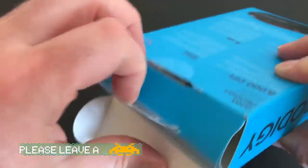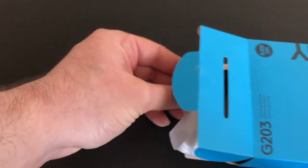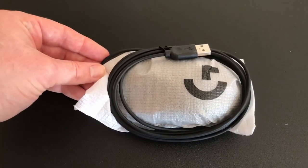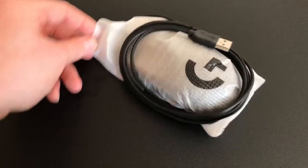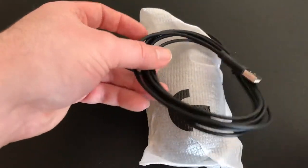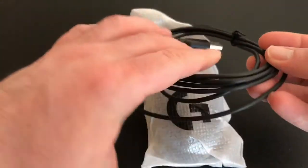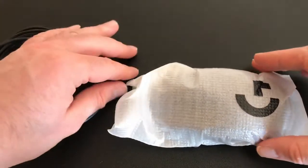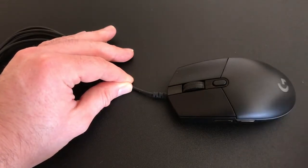Once you cut the little tab at the top you can open the box and the mouse just slides out — very neatly packaged, very minimalist. As you can see it is just a normal USB cable, not a fancy braided cable. I actually don't mind that; I find braided cables pick up a lot of dust, so that suits me fine.